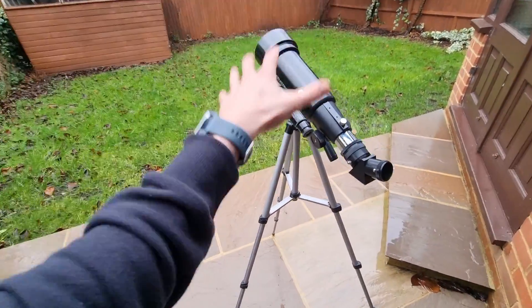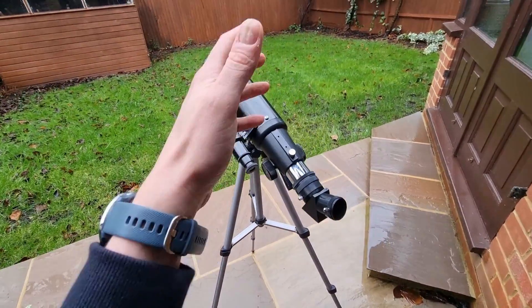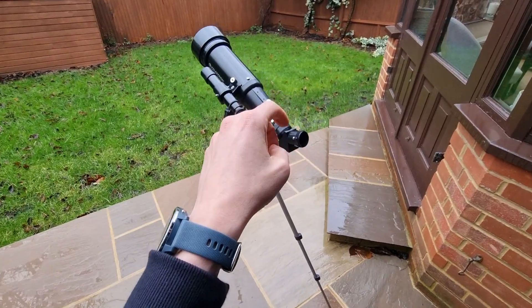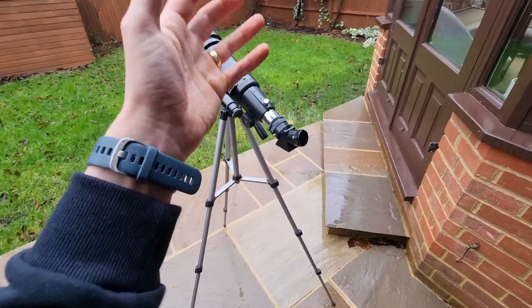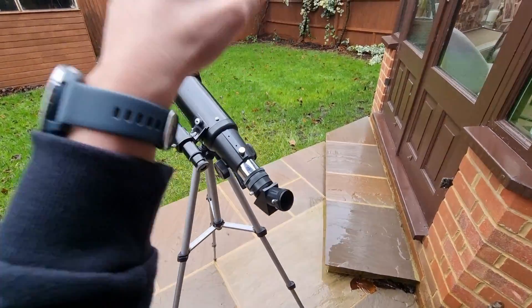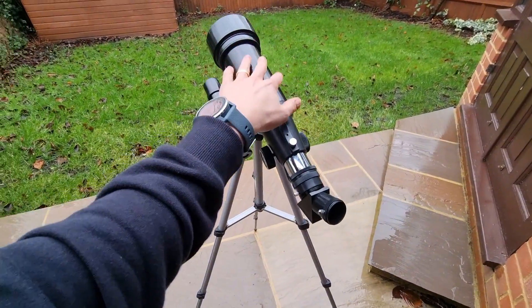You're not going to get the best views with this, but its price point and versatility are where the true perks and bonuses lie. I have been able to observe the double clusters in Perseus, M13 in Hercules, and the Pleiades — all of which benefit from the wide field of view of the travel scope.